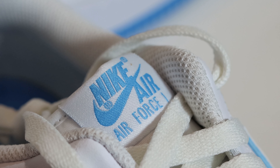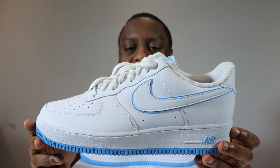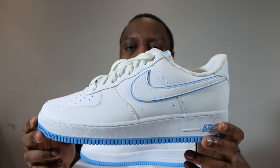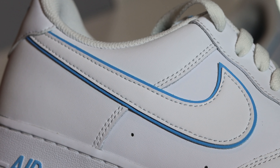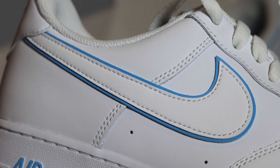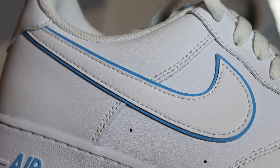And these white laces conceal a white nylon tongue. At the top of this tongue, you'll see that we have a white tongue tab with the university blue Nike Air. Going to the mid portion of the shoe, you'll see that the mid panel is also that white smooth grain leather. And then we come to the swoosh — which is again a white smooth grain leather swoosh, but the outline is in university blue. Both materials are that smooth grain leather, and that outline just hits very, very nice.